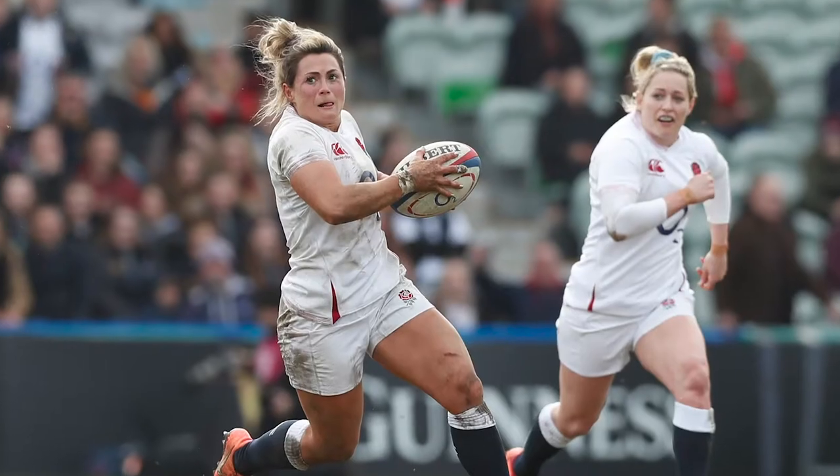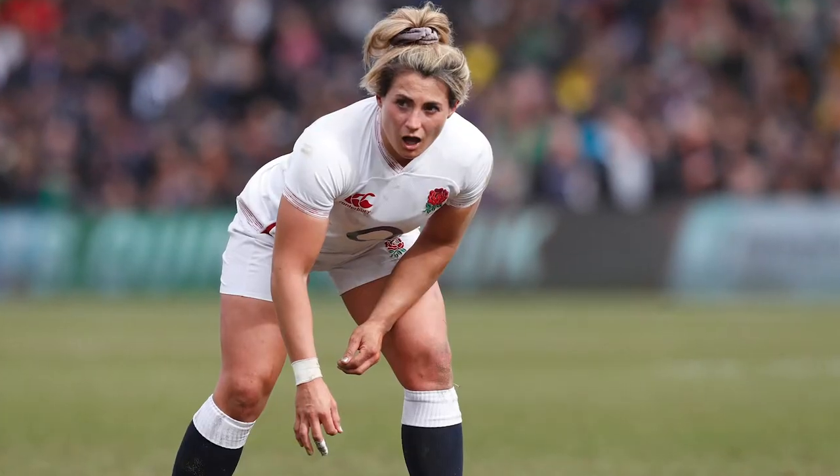Hi, I'm Vicki Fleetwood. I'm an England rugby player and a personal trainer. Having a strong core can really help your posture, so I'm going to take you through some plank variations that will challenge you whatever level of fitness you are.